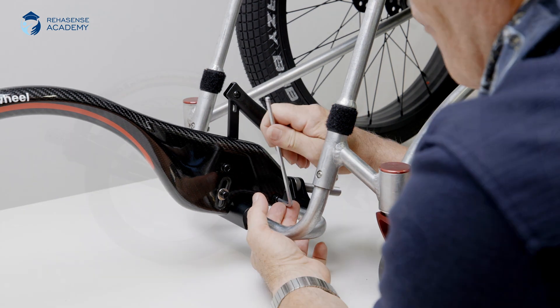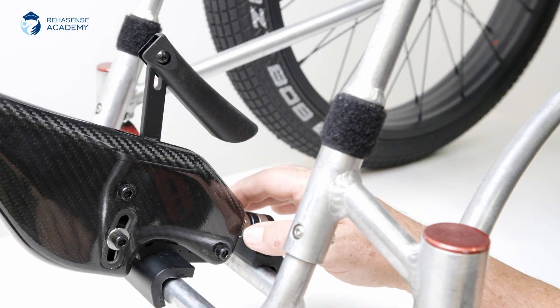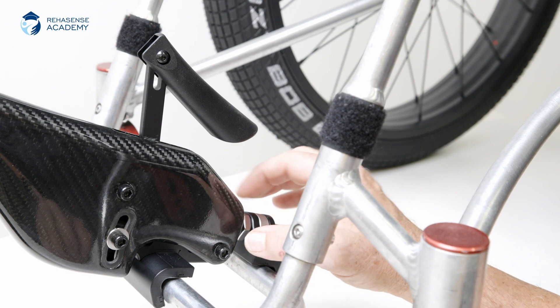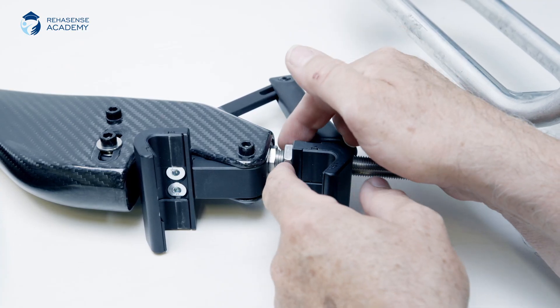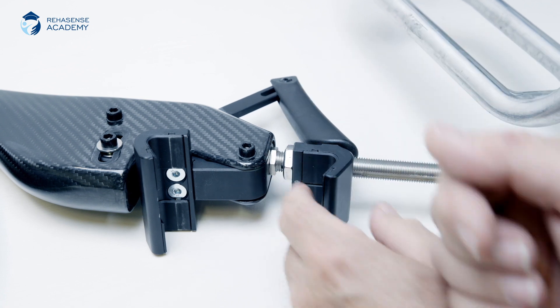When you turn the track wheel into the driving position, you will find that the wheelchair casters are lifted about five to seven centimeters from the ground, and this is the perfect mount. When everything is adjusted, lock the rear clamp by tightening the nut.